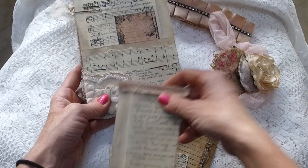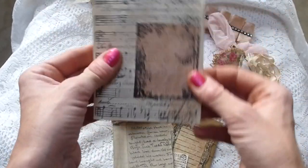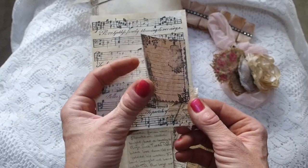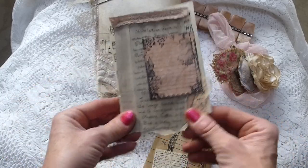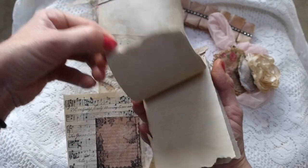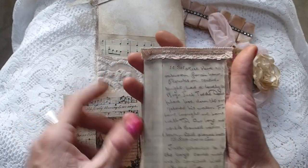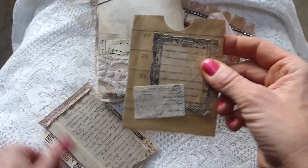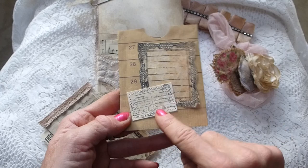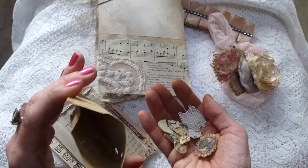Taking the tags out - there's a tag with a stamped sheet music image that's been machine stitched with a little tuck spot and some lace trim down the side. Then there's a little flip notepad which has been stitched on the sewing machine with some lace trim running across the top. There's also a coin envelope with a decorative frame stamped image and a postcard, all stitched onto the envelope.